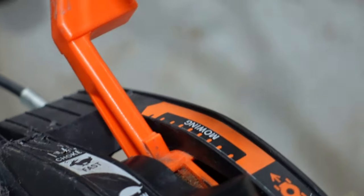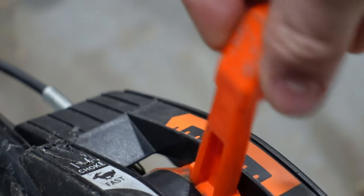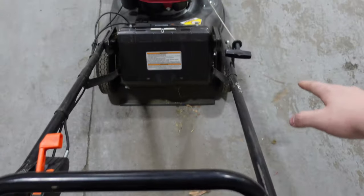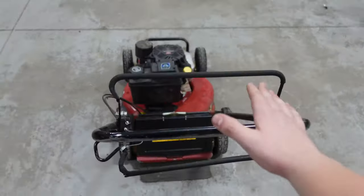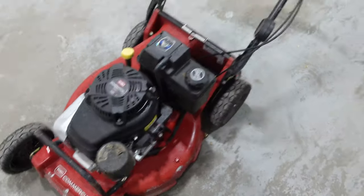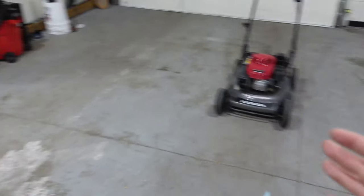One thing I do like a lot better about the Honda is the placement of where everything is to start it and the pull cord. If I just get behind the mower I can turn it on and pull-start it from there. Whereas with the Toro, I pull it off the trailer, have to go all the way to the side, flick it, and pull — it's just a lot easier with the Honda to stay behind it the entire time.